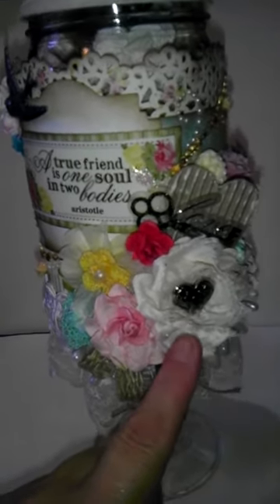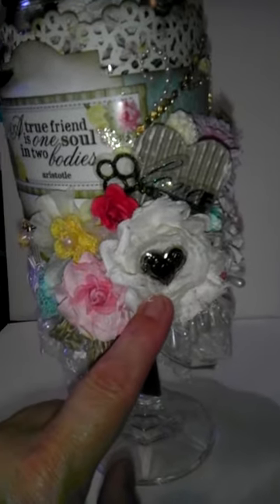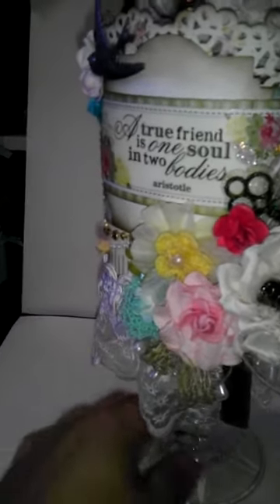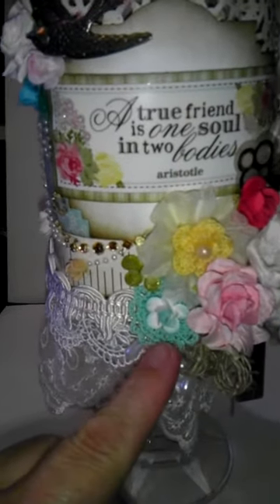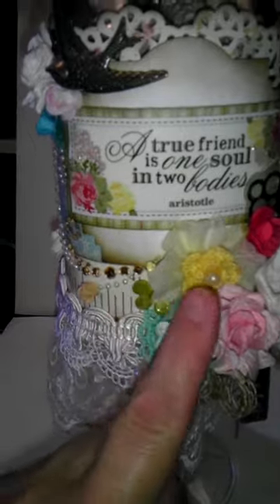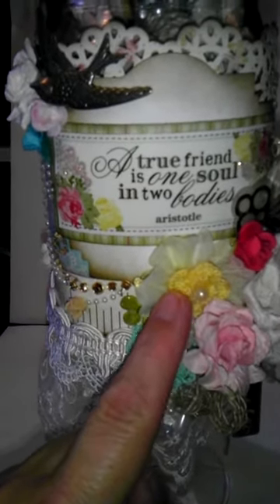So thanks Janelle — it worked out great for this project. This is a little button from my stash, I just glued that in. It's a bunch of different flowers, some little crocheted flowers — I think these are from the dollar spot at Michael's. Some more different flowers — I think this is a Prima flower.